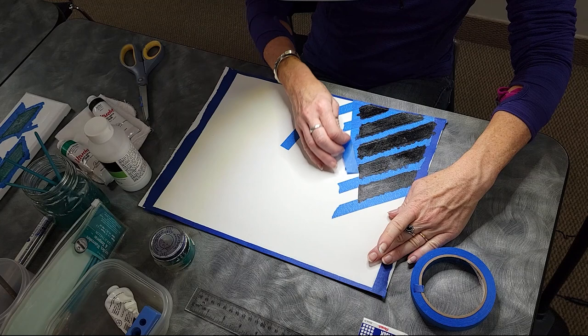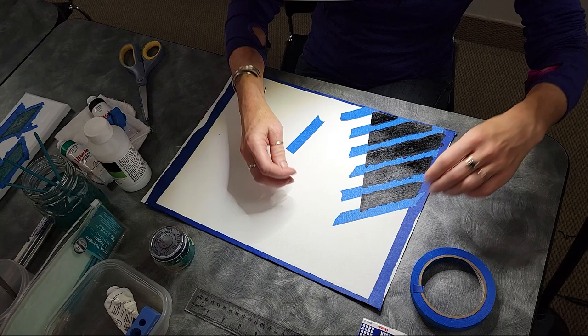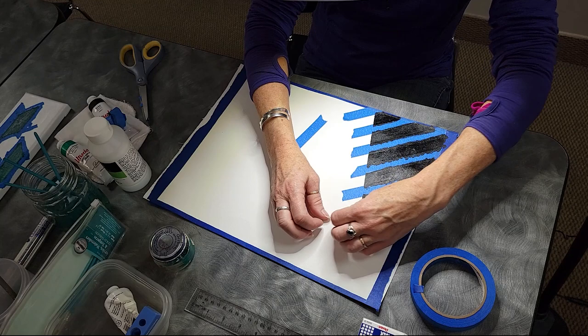Alrighty. So let me see — I got a little bit, but not too bad. And again, I feel like this is rougher than a regular canvas.